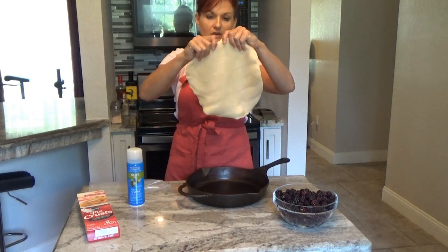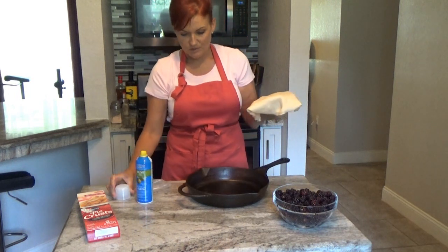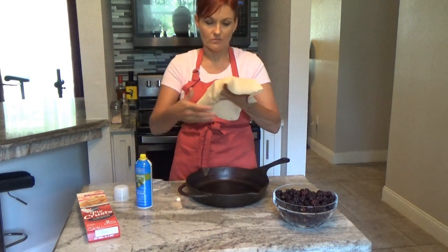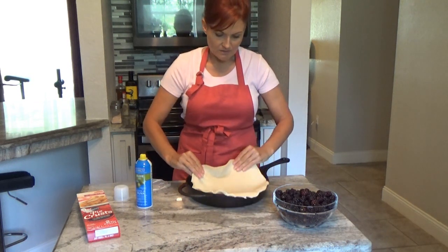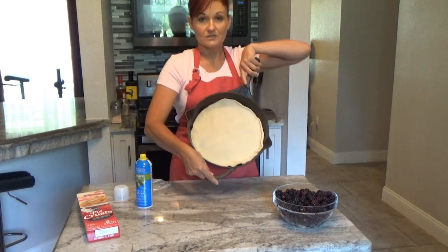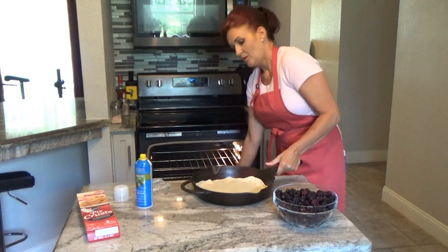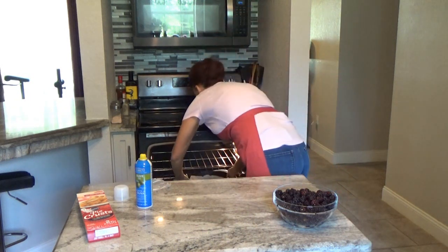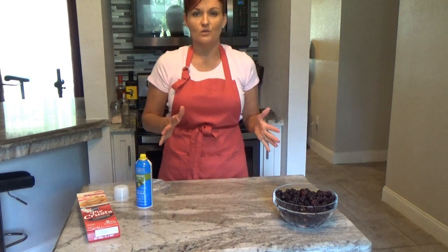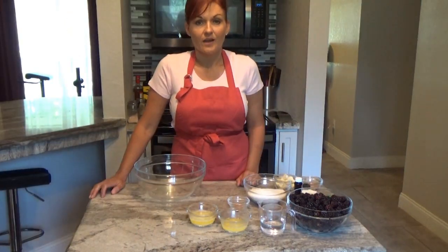In my cast iron skillet, I don't have to worry too much about it sticking, but I'm going to go ahead and spray it lightly with some olive oil and lay the crust right in the bottom of the skillet just like that. My oven has been preheated at 350°F. We're going to put the crust in the oven for about seven to eight minutes until it turns a golden brown, and then we're going to come back to it to finish the cobbler.